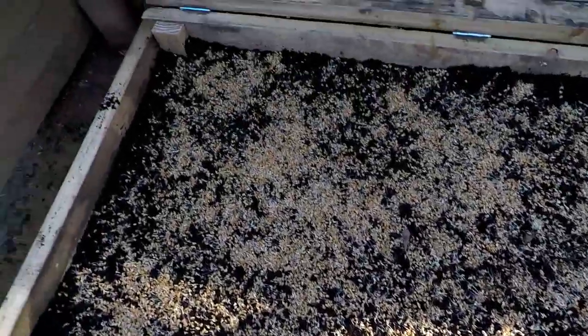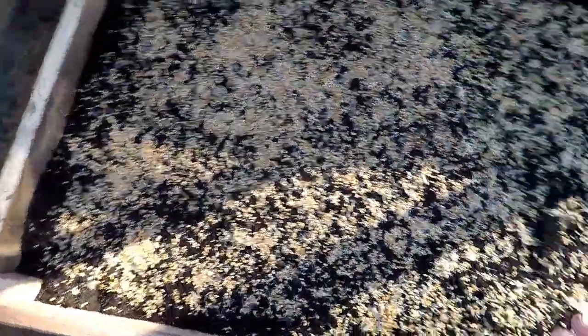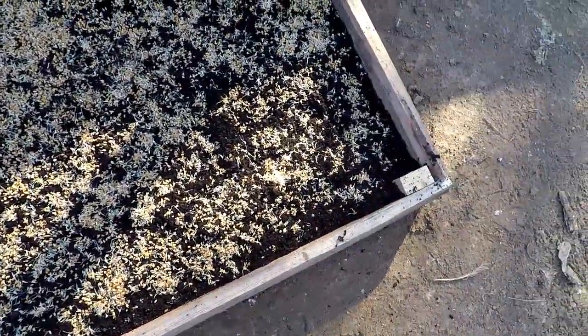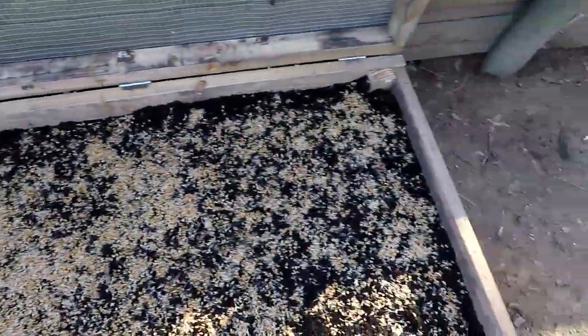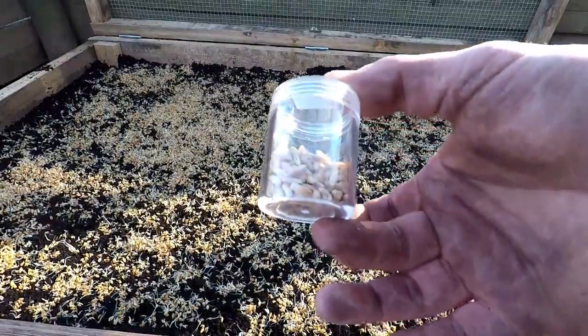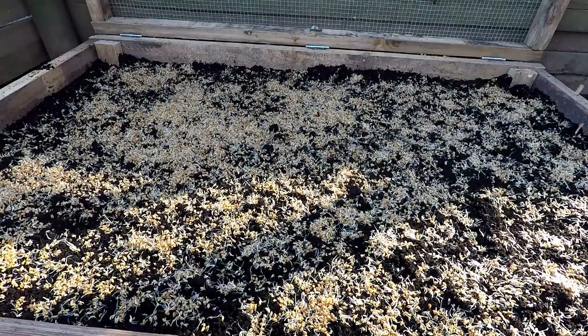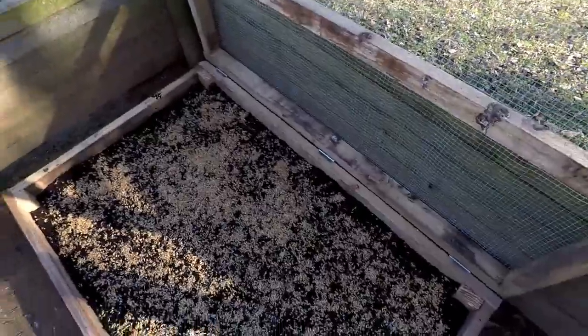That's what it's looking like. There's no particular method — I just broadcasted the stuff out. Any big clumps I went ahead and broke them up, but I think it spread pretty good. Let's broadcast some of these triticale seeds too. Hopefully this works, and then I'll shut this lid down.